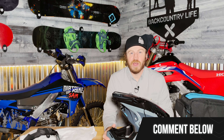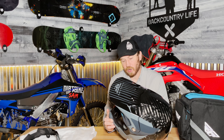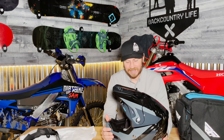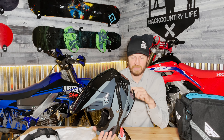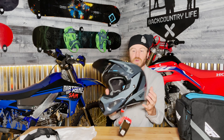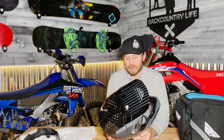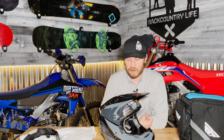Let me know in the comments below what you think about the Fly Racing Formula Carbon Prime helmet. Do you guys think it's worth the money or not? I personally think it is worth it because it's got all the new technology to keep you safe. It's also a very lightweight helmet — I think under three pounds — and that's a really big deal when it comes to wearing a helmet for long periods of time, like four or five hours at a time.